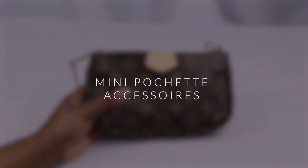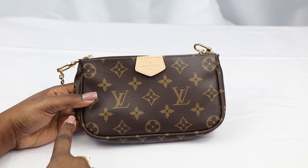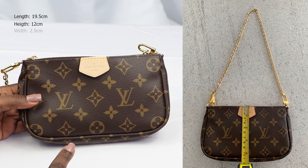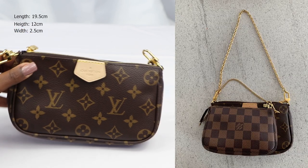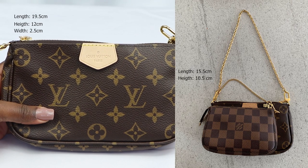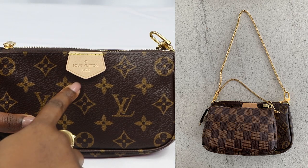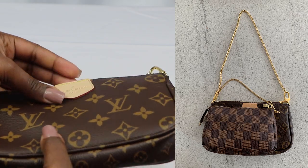Next I've got the mini Pochette accessory, which is a super cute little bag. As you can see it measures approximately 19.5 centimeters in length, 12 centimeters in height, and 2.5 centimeters in width. Here it is in comparison to the standalone mini Pochette which measures approximately 15.5 centimeters in length, 10.5 centimeters in height, and 4 centimeters in width. The difference is that the one that comes with the Multi Pochette has a leather tab on it, whereas the standalone mini Pochette doesn't.